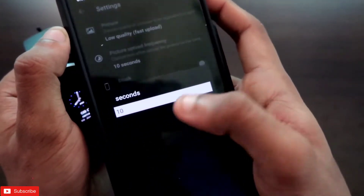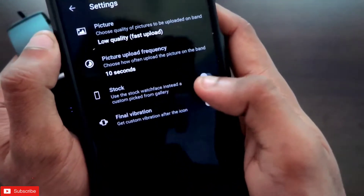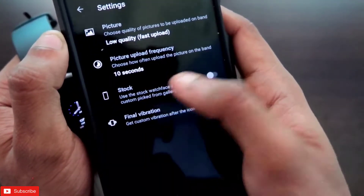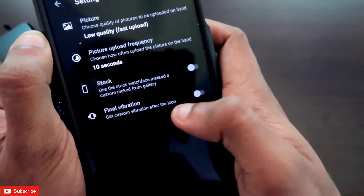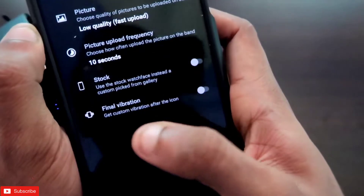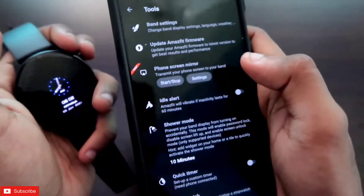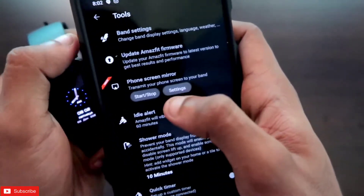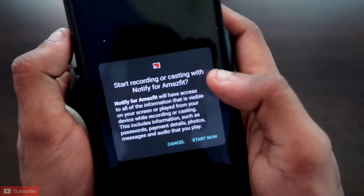In the picture upload frequency you can set the time interval after which the screen will be transferred to your watch. You can also enable the option to set a stock watch face after phone screen mirroring is done, and you can set a final vibration when the watch face is set on your Amazfit GTR 2E. This covers the basic configuration.